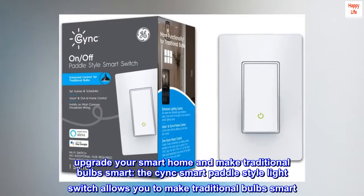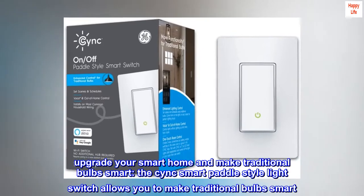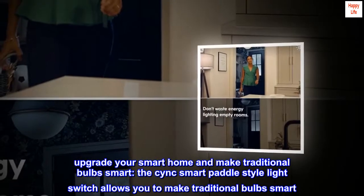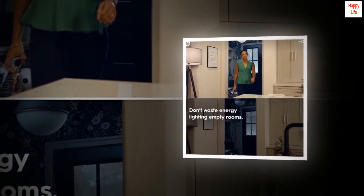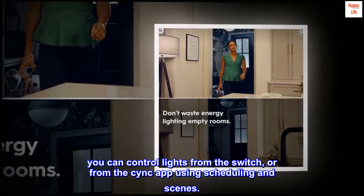Upgrade your smart home and make traditional bulbs smart. The CYNC Smart Paddle Style Light Switch allows you to make traditional bulbs smart. You can control lights from the switch, or from the CYNC app using scheduling and scenes.